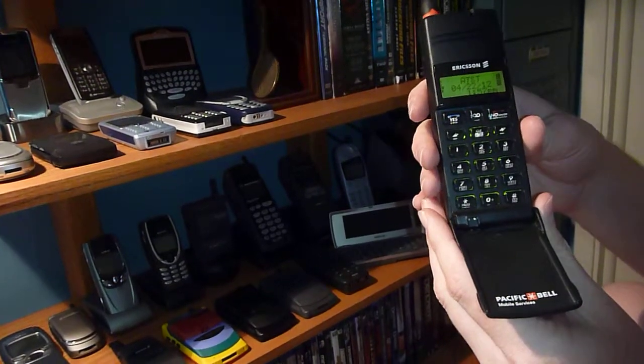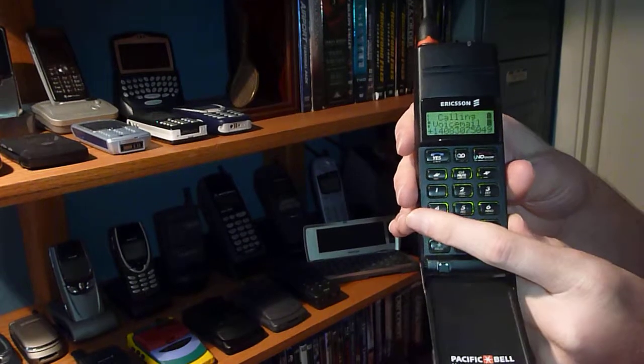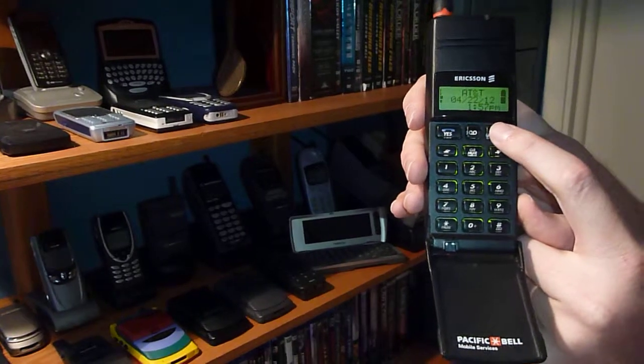We're connected now to AT&T. The funny thing about this is it has a dedicated voicemail button right there. So you push that — calling voicemail. Plain and simple. It's actually kind of convenient to be honest.